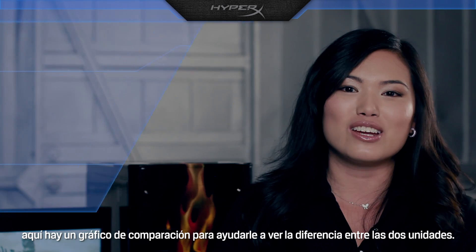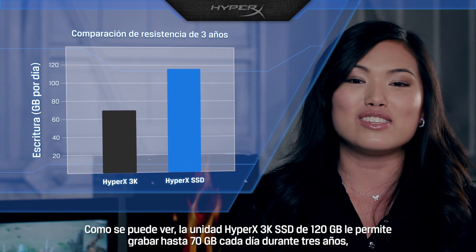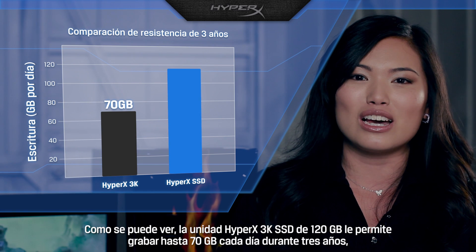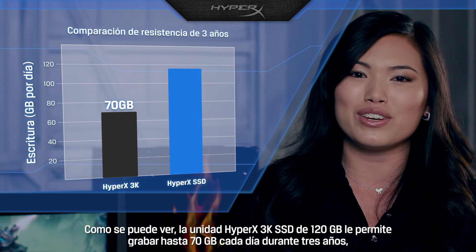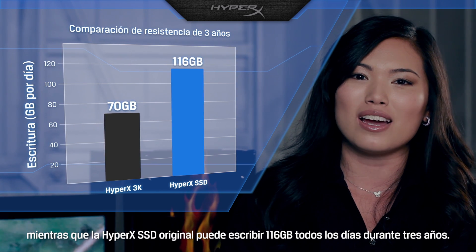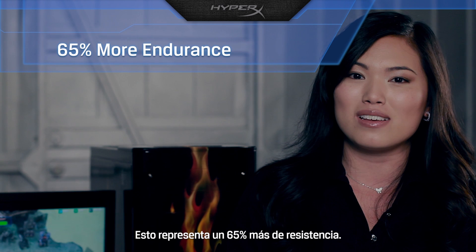Speaking of endurance, here's a comparison chart to help you see the difference between the two drives. As you can see, the 120GB HyperX 3K SSD allows you to write up to 70GB every day for 3 years, while the original HyperX SSD lets you write 116GB every day for 3 years — that's 65% more endurance.